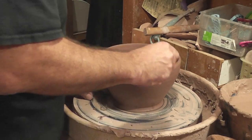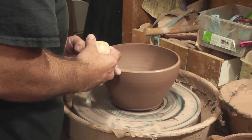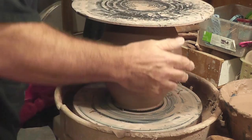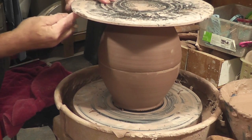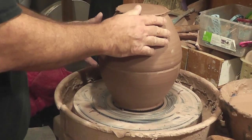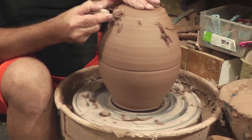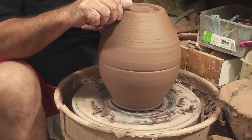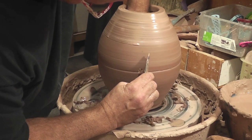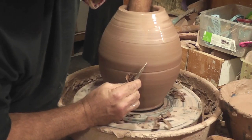After letting the two halves firm up for a day, I prepare the rims for blending. I thoroughly score the rim and add slip to the bowl on the wheel, leaving the bowl attached to the bat for stability. I carefully take the other half and line it up with the half on the wheel, then very gently press them together to create a bond. I use a wire cutoff tool to remove the bat from the clay. Now with the bat removed, I use a wood rib to compress the two halves together on the outside, while applying slight pressure with my fingers on the inside, which blends the clay together at the joint.